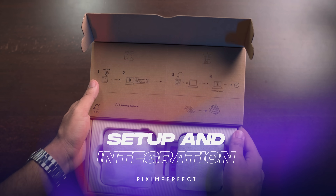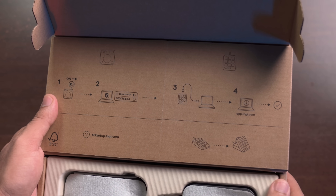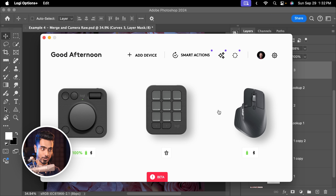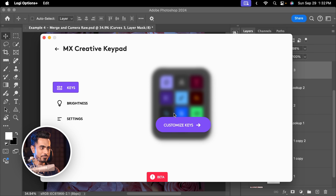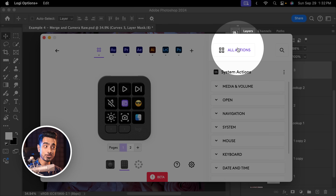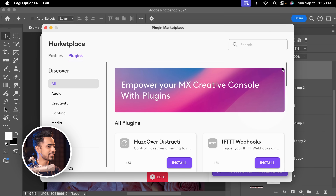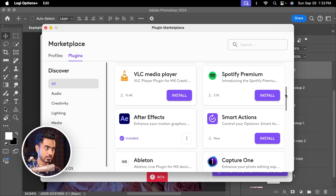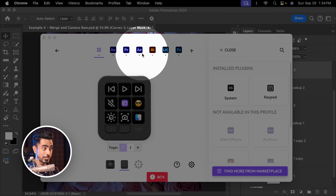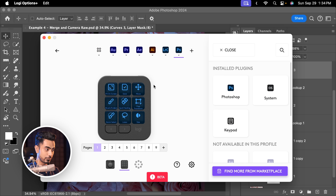The setup instructions are clearly shown on the device cover. All you do is install the application called Logi Options Plus — it shows all of your Logitech devices. The first time you use it, it automatically prompts you to install the Photoshop and other application plugins. You can even go to All Actions, click Find More from Marketplace, and here you'll find a plethora of plugins for different applications like After Effects and VLC Media Player. Once installed, they show up at the top. Click on Photoshop and it will show all your Photoshop customizations — so when you open Photoshop, it changes to Photoshop functions.